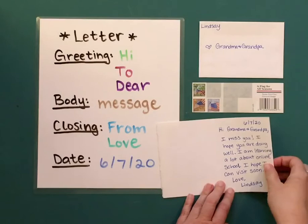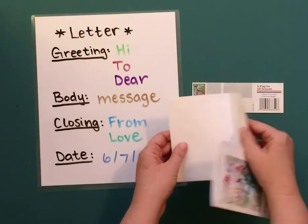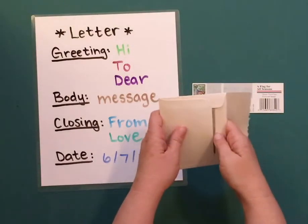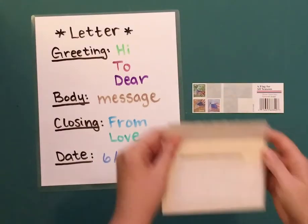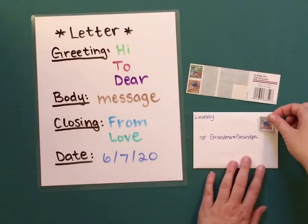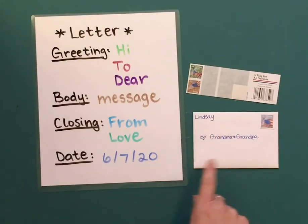Then I close my card. I put it in the envelope. You seal the envelope. And then you put a stamp in the upper right-hand corner. And you will complete it by putting your return address and their address. We did it. We finished.